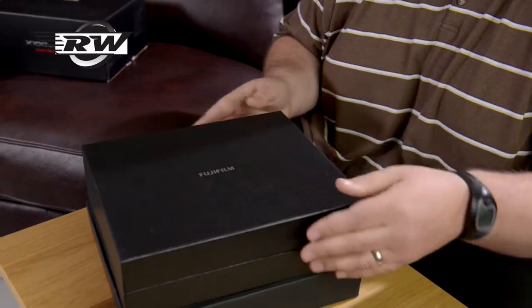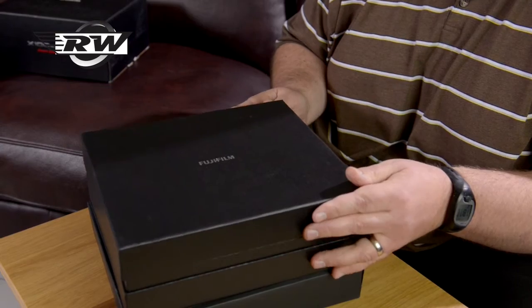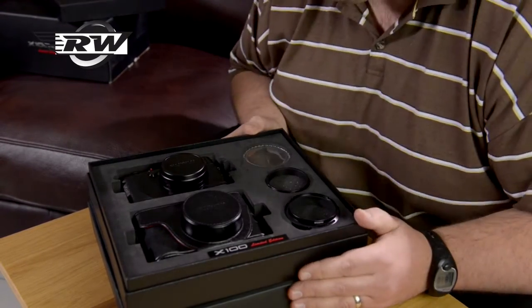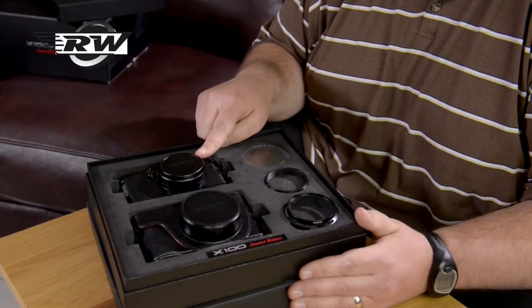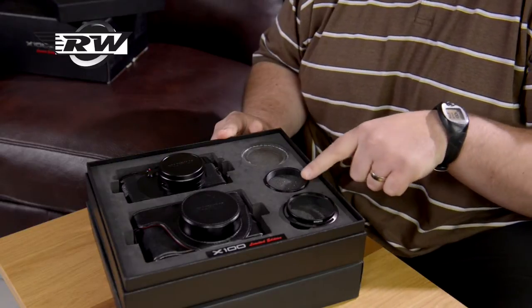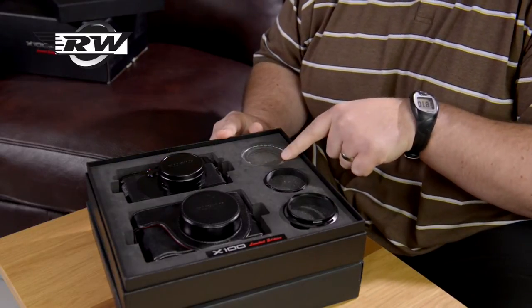You get two trays. The first one contains all the really interesting bits: the camera itself, a black push-on lens cap, a lovely black leather case, and a hood with the filter adapter and a little black filter as well.